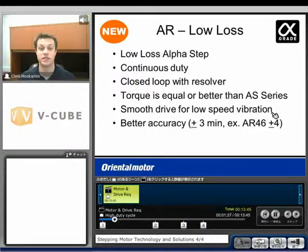Because we're going to use what's called a smooth drive with this AR series. We'll also have better accuracy — about plus or minus 3 arc minutes for most of the ARs, and then plus or minus 4 for the AR 46.